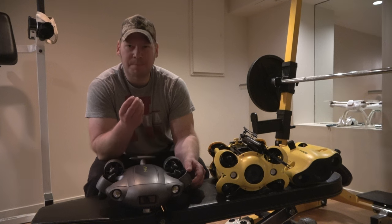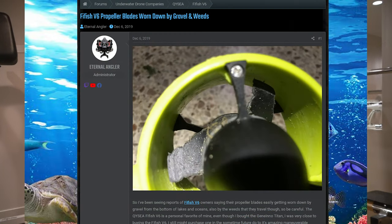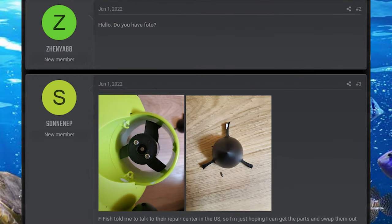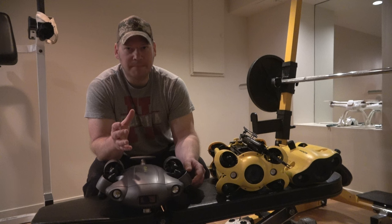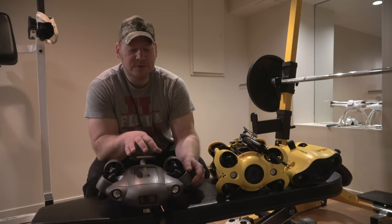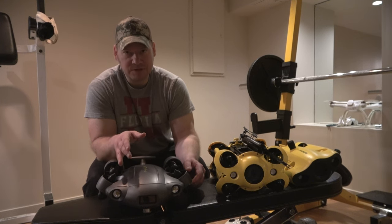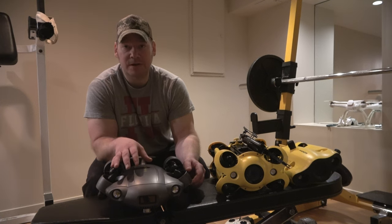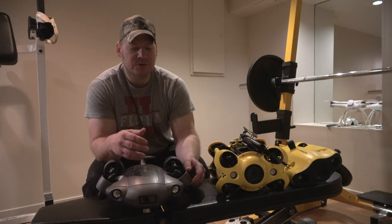I don't know if they've upgraded the plastic material on the propellers, because I've seen posts in Facebook groups and on my underwater drone forum that they used a really soft plastic. Just going through weeds, people had two or three expeditions and those propellers were getting completely chewed up. Hopefully with this new model they toughened up the plastic. You might want to get those thruster covers right away, though I've also heard you lose some thruster power with them.